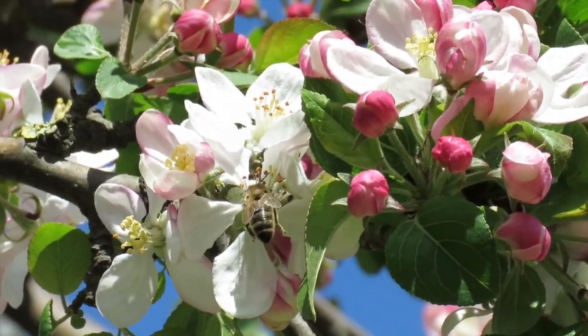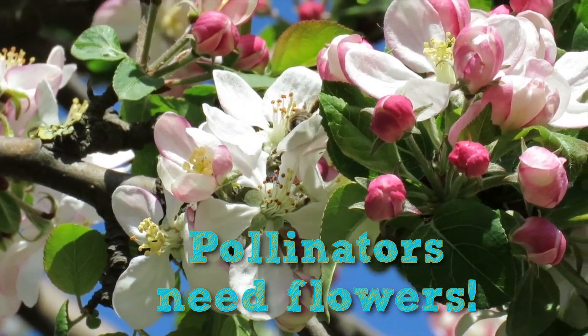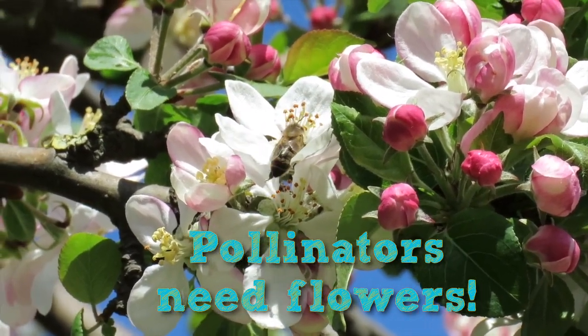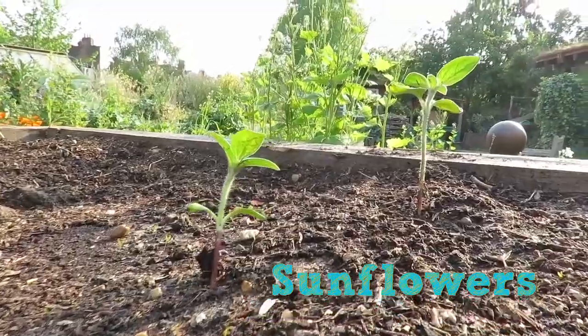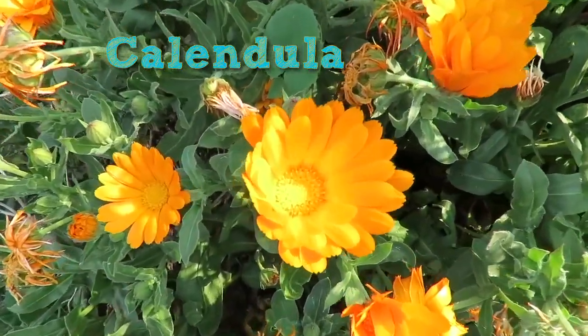There might be a small way that you can help though. As we've learnt in this video, pollinators above all need flowers. If you're lucky enough to have a garden, a balcony, or even just a window box, you can help pollinators by growing some flowers. Plants like sunflower and calendula are really easy to grow from seed. I hope you've enjoyed this video and that you've learnt something about pollination and the crucial importance of pollinators in our ecosystems.